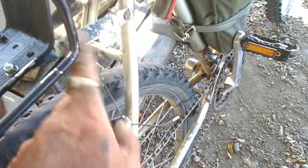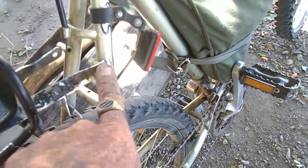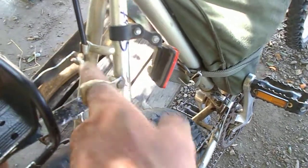They were holding this rack on right here with a bunch of electrical tape and some other stuff. They had the wrong screws in. On this other side they had a self-tapping bolt, and on this side they had a Phillips head screw holding it together.